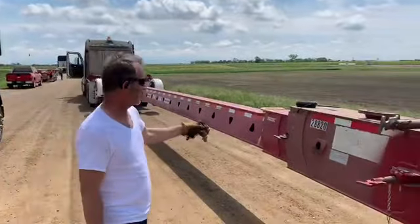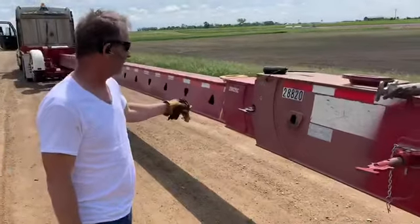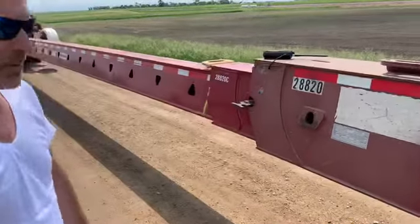Now that the locking pin is in, I'm going to pull out the second beam all the way out and we're going to repeat the process.